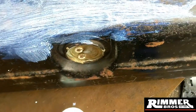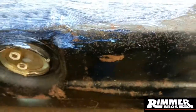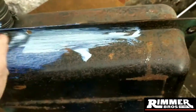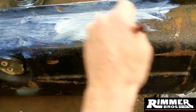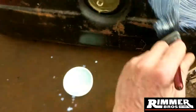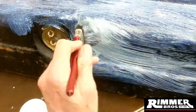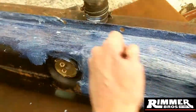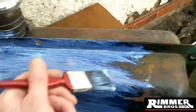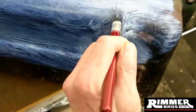Get some down into the gaps - get the rust converter in there in case there's any in them little gaps as well. The idea of doing this is so it gives me a nice converted rust surface, and then I'm just going to paint it with some black metal paint and bring it all back up looking nice. There's some stuff I can be doing whilst I'm waiting for bits. This is the process guys - I'm just smashing this rust converter onto the rust and it'll convert it nicely.